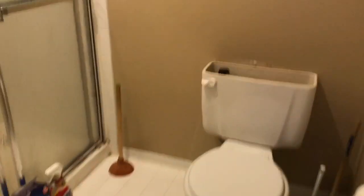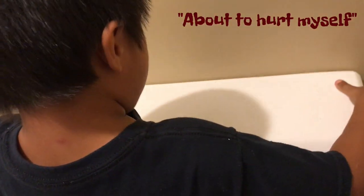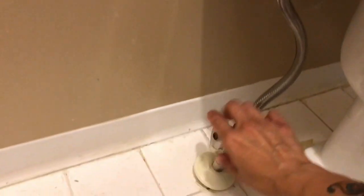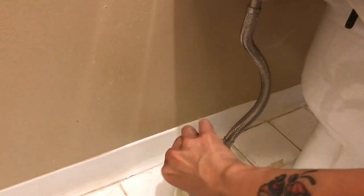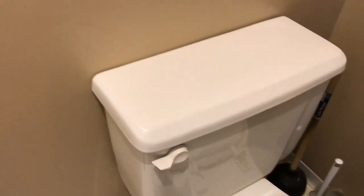And now Eli's going to put the lid back on. So we're going to turn the water back on. Now you can hear the water running again. The tank is filling up, and once it's filled, then you can start flushing the toilet again.